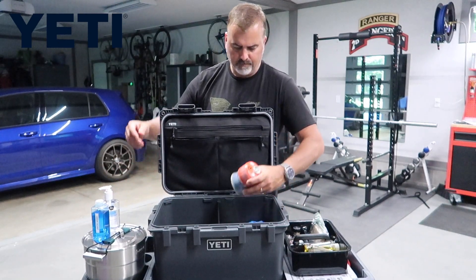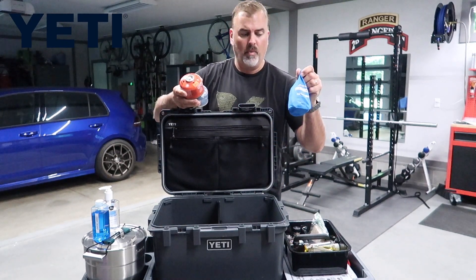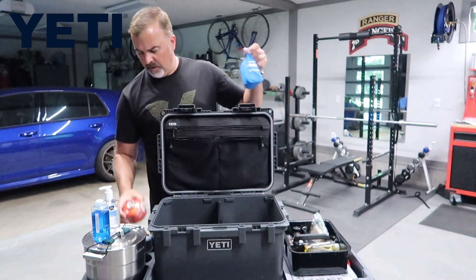Over here we've got the Thermacell Backpacker — we use this for keeping the mosquitoes away — and these are the fuel cells used for that.